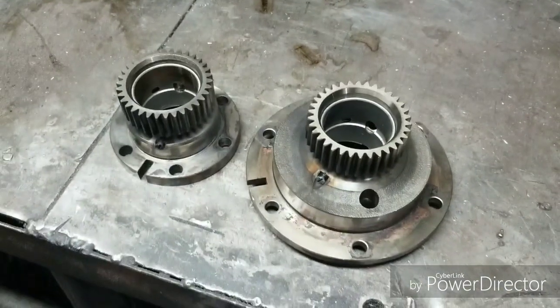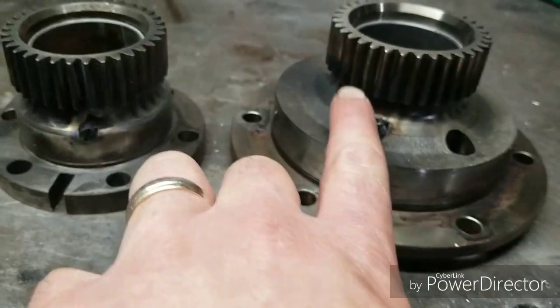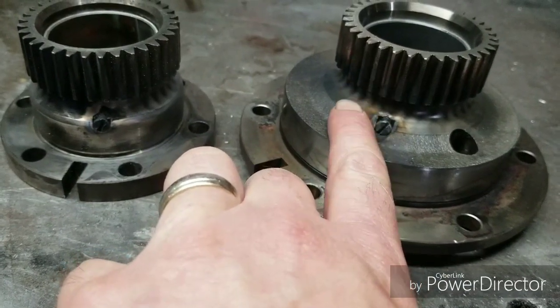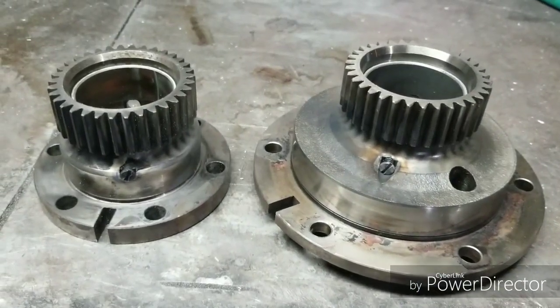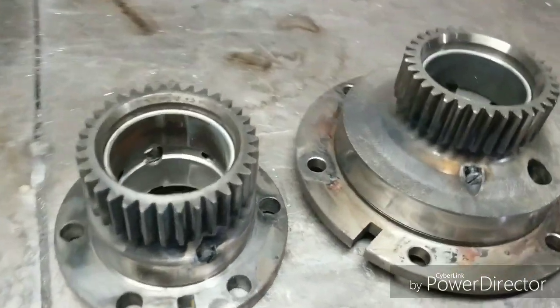Generally these would be your late model, higher-end stationary gears. From the factory they were also hardened, so generally you can see a little bit of a hardening color change that happens in the stationary gears. Your earlier Series 4 non-turbo and a lot of the 12A motors didn't have that extra hardening.